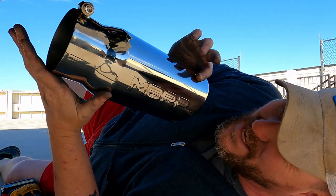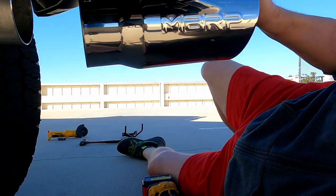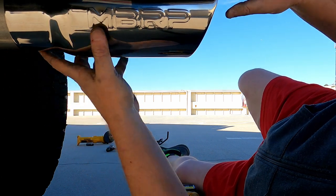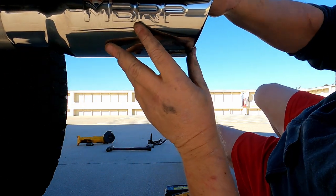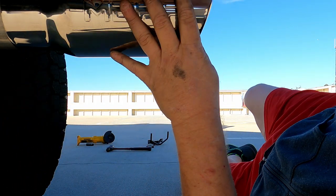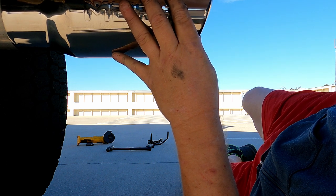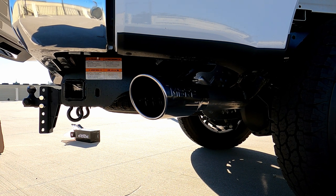Now all we have left is putting this 5-inch massive exhaust tailpipe on, and that's just an 8mm L-wrench.